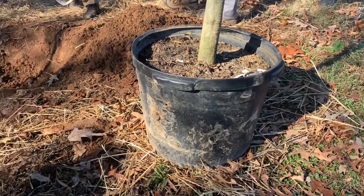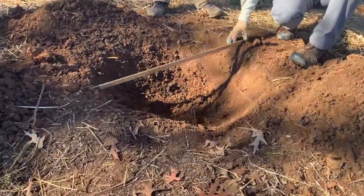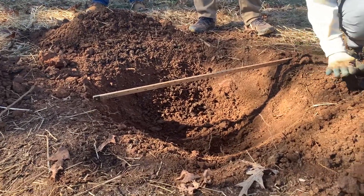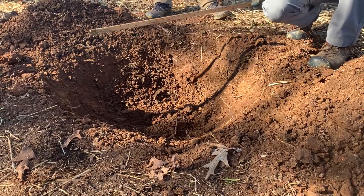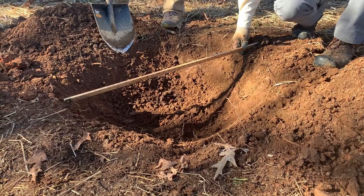So if I bring this over here, we are just about there. What we'll do is just kind of bring these edges in and shave those off a little bit and just increase it slightly. But we're about at two times the size of the root ball.